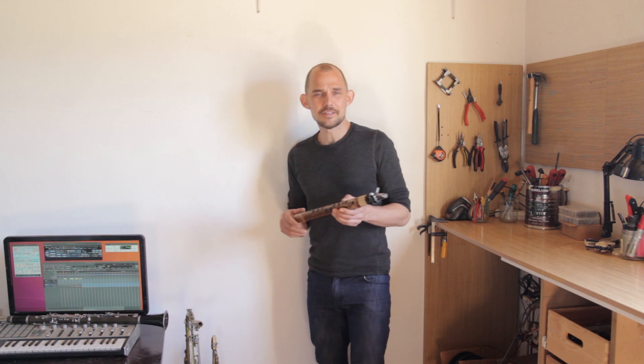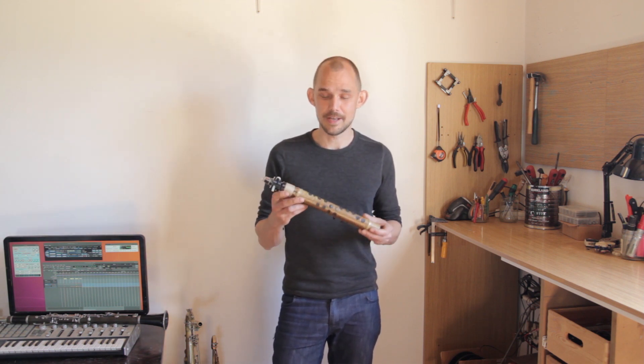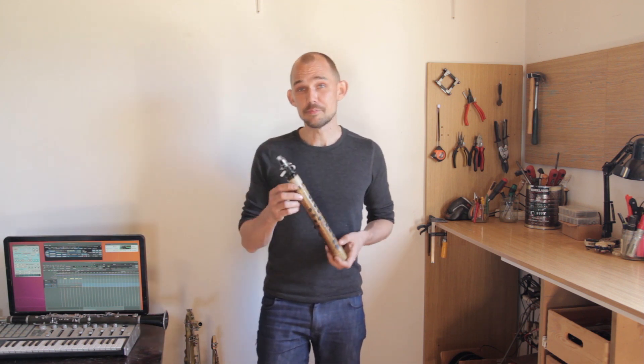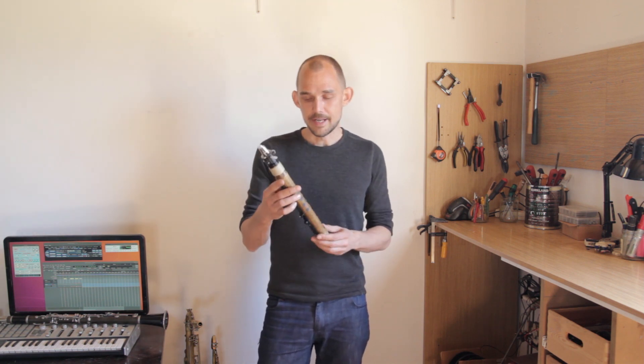So all of this didn't just spontaneously happen one afternoon, obviously. The open horn MIDI system has been my primary obsession for close to five years now. And as you can probably imagine, I could keep talking about it for hours and most likely for days. But in the interest of keeping these videos kind of short, I'm going to stop this one right here.